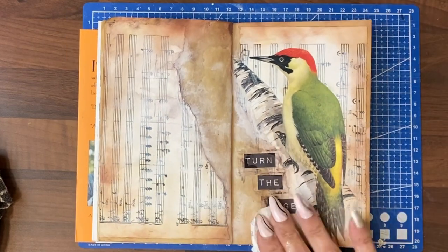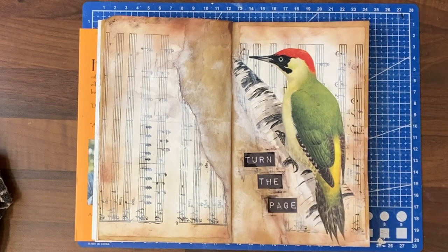Okay, that is our journal page for today done. Catch you next time. Bye bye.